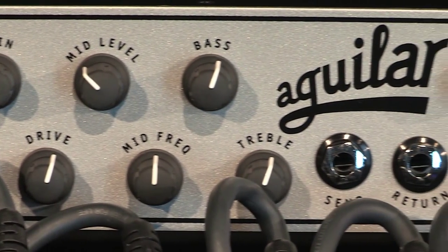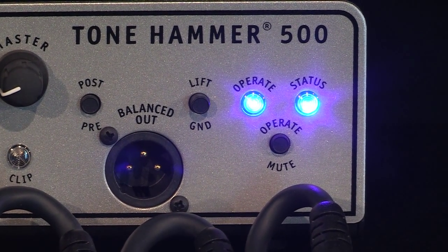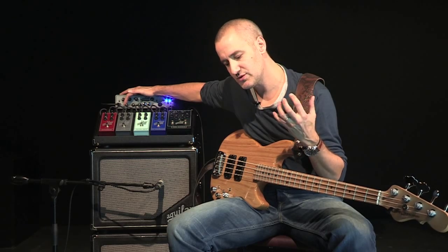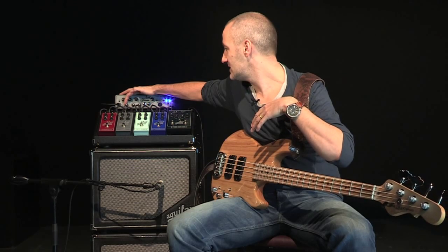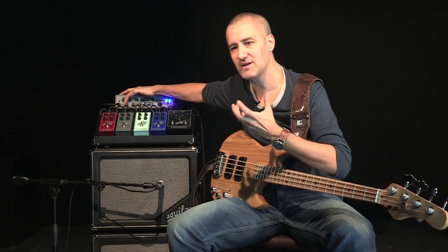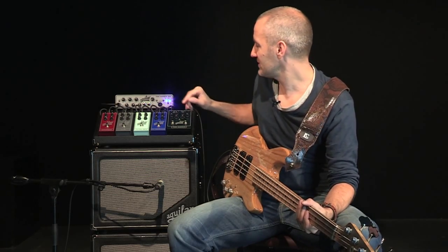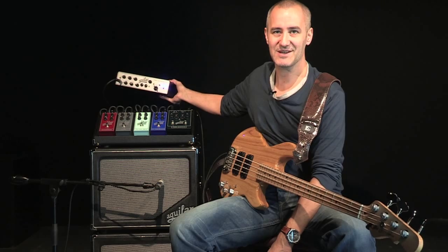What I really like in this system and this amp philosophy is that it's very neutral yet very colored in the best sense of the term. There is a drive button that generates a bit of vintage harmonics. It's not an amp from the 60s, we agree, but it remains pretty neat and pretty close to the drive character of those amps from that era. Overall, what can we say about this system? There is one very important thing to add: it's very light and still very practical.